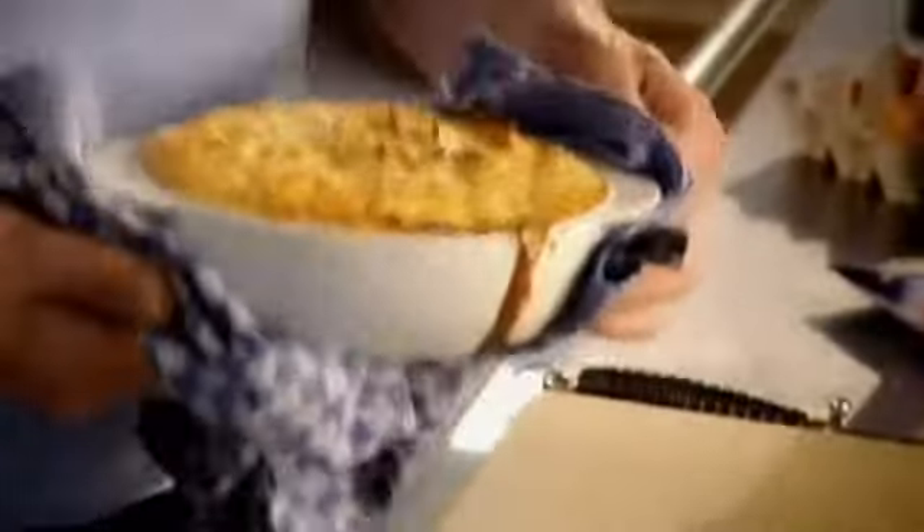Good old-fashioned tip — just to keep my mother happy. Fork the top. 18 to 20 minutes in the oven. Beautiful. There — a crispy topping. You can see why that deserves to be a great British classic. Shepherd's Pie.